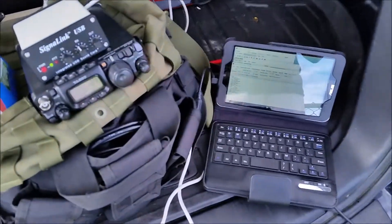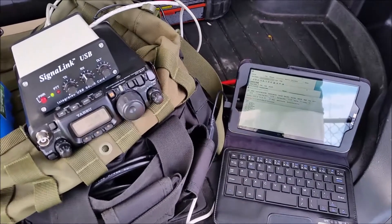Band conditions aren't the best this morning. That's pretty much the case while you're here, but I'll try the Magloop next.